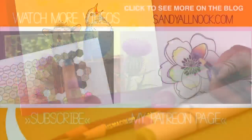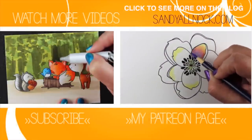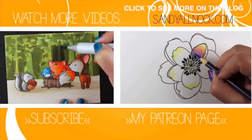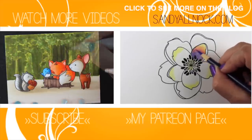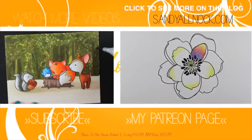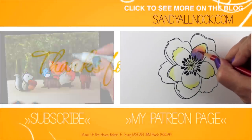Here are a couple other videos you can go and take a look at — one is Copic and the other is colored pencil, so you can see a little more of both of those. I will talk to you guys later. Have a really fabulous day. If you would like to subscribe, please do, because I put out videos all the time for you. Talk to you guys later. Bye bye.